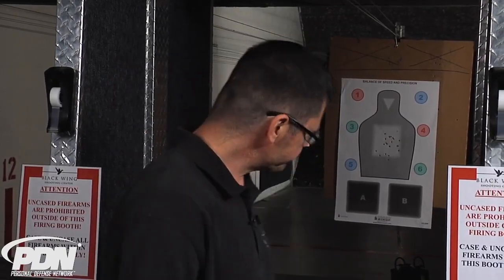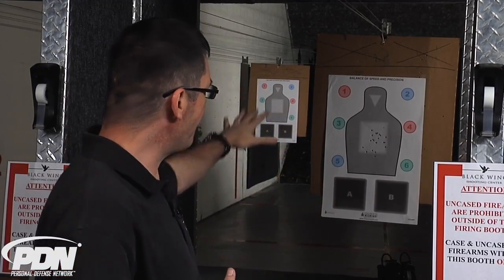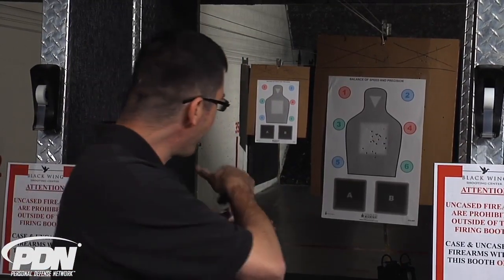A couple of examples. If we're shooting at this target from this distance, I can utilize the large combat-accurate area — the head — and the numbered zones, but if you notice the boxes below, the A box and the B box: from this distance, an angle that would allow me to accurately shoot into the B box would also be causing me to shoot into the floor — into the dirt berm at the outdoor range. It's not a big consideration outdoors, but here at the range it's probably something that's going to cause an issue with the folks who operate the range, to say nothing of the potential safety aspect of it.